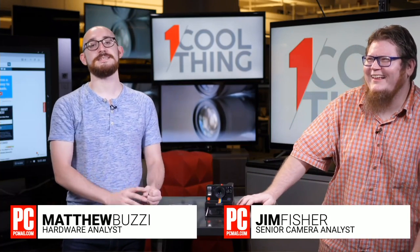Hello and welcome to One Cool Thing, PCMag's daily streaming show here on Facebook. I'm Matthew Buzzi, this is Jim Fisher. Every day we bring you one cool thing that we're testing in the labs.